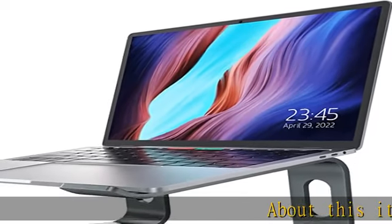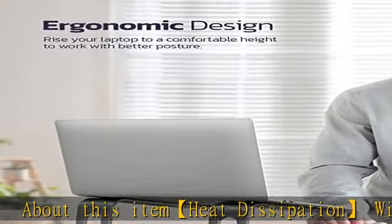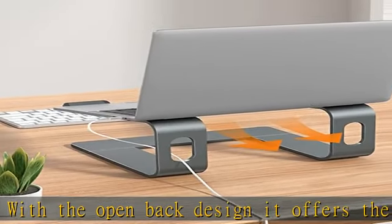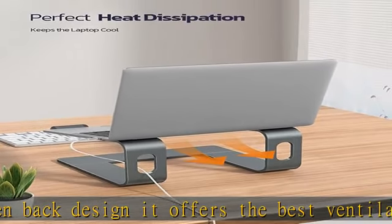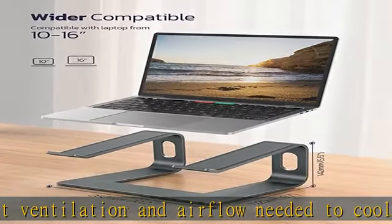Heat dissipation: with the open back design, it offers the best ventilation and airflow needed to cool either your notebook or gaming laptop, preventing it from overheating. The rubber pads and aluminum alloy act as a thermal pad to take the heat away.